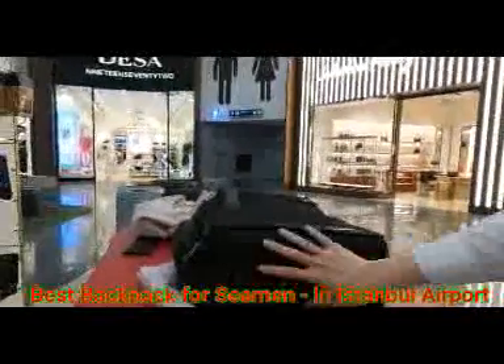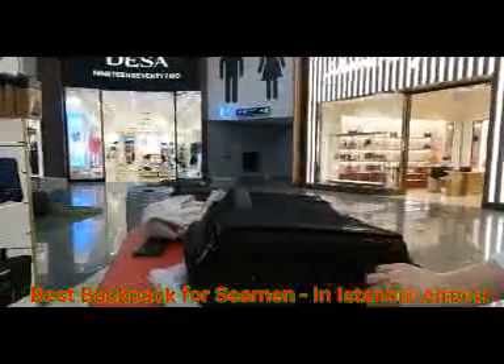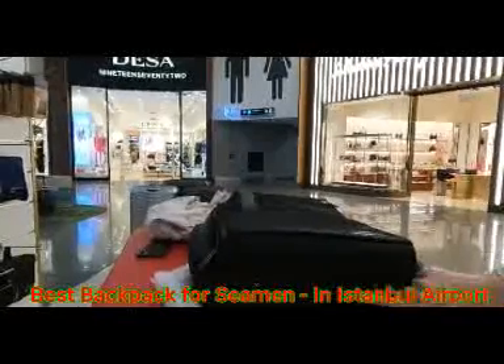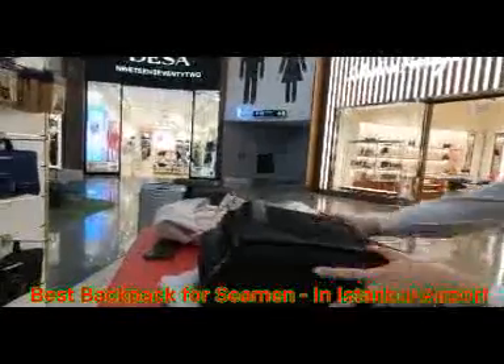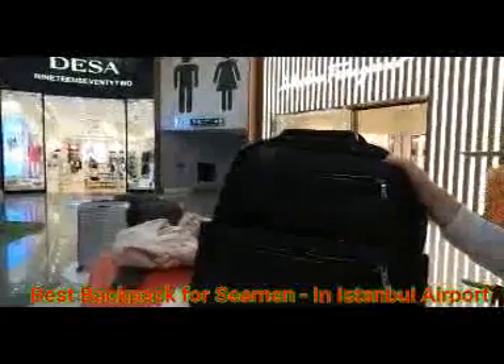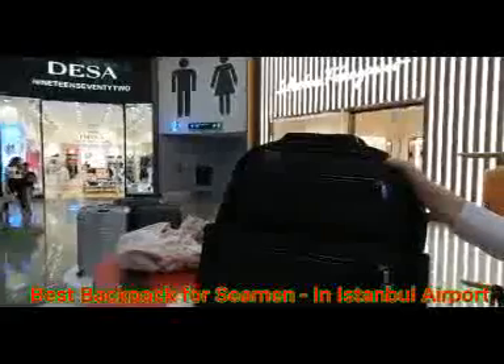All here is Kevlar, which is good because the bottom is the most damaged area. This bottom part is Kevlar, and the rest is easy to clean — which is also very nice.